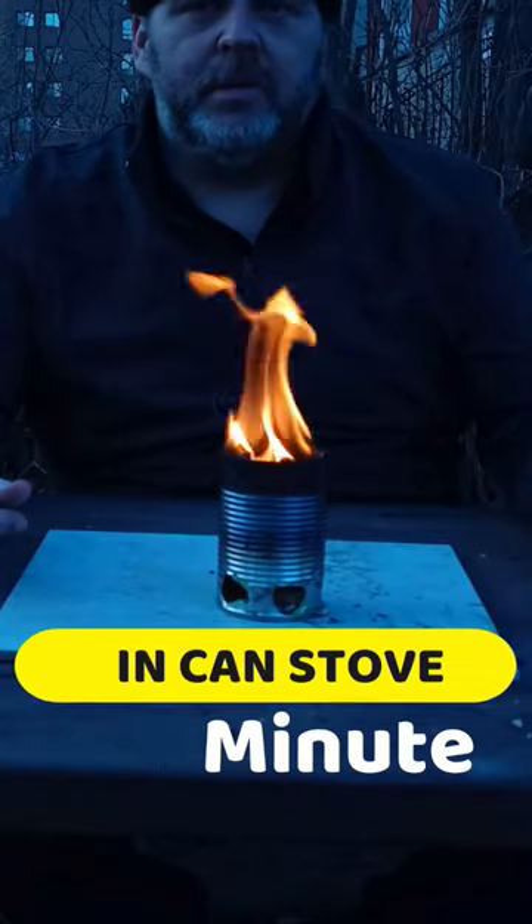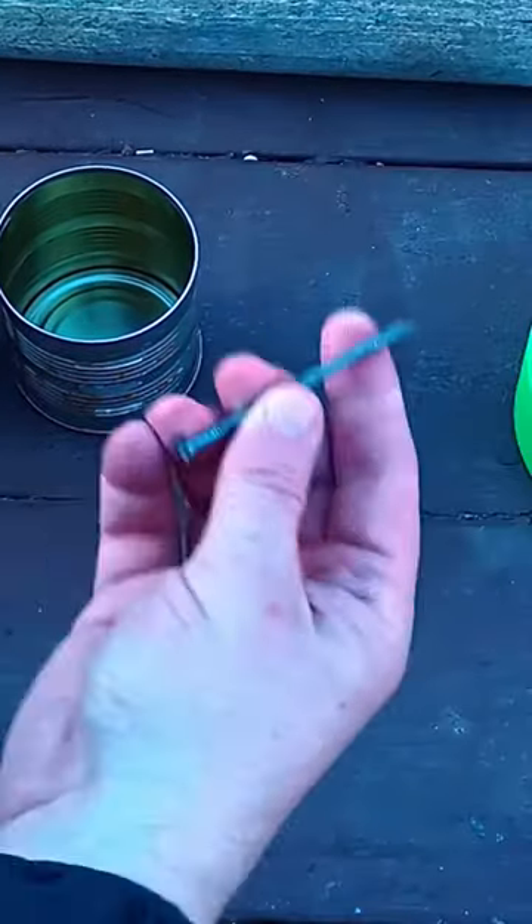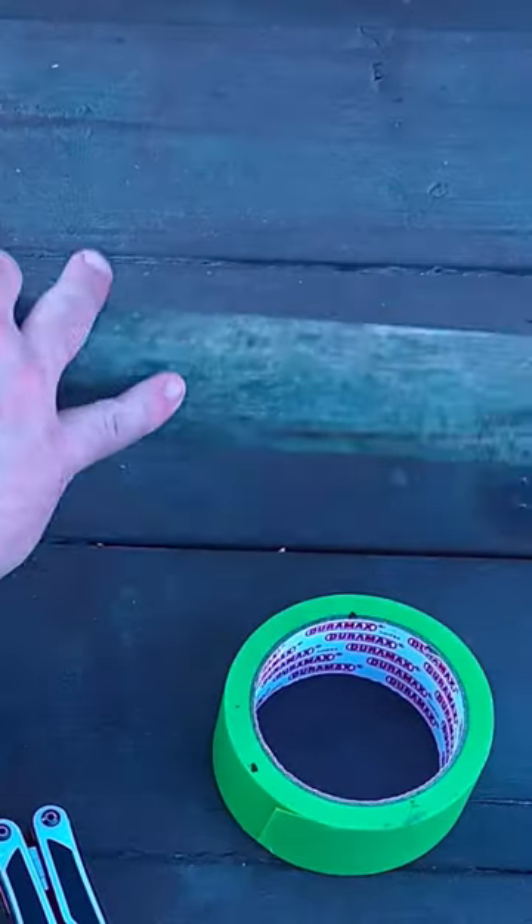Simple tin can stove done in a couple minutes. Let's go over the items: some kind of marker — I love a Sharpie. Of course we're gonna need some cans. We're gonna take a closer look at these in a second. A nail, a multi-tool, some kind of tape, something to baton with.